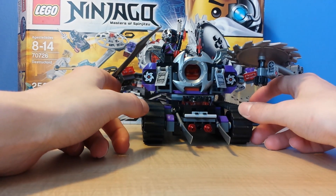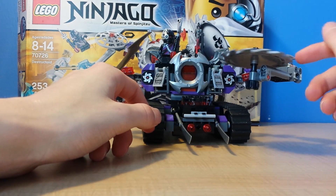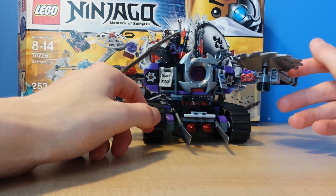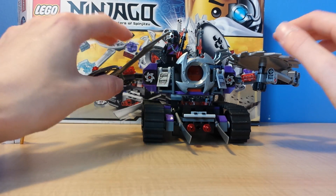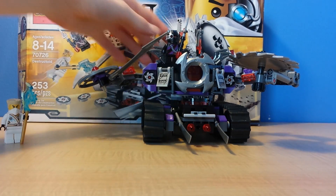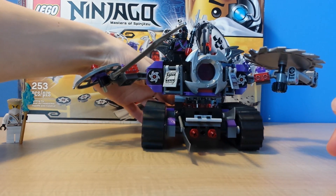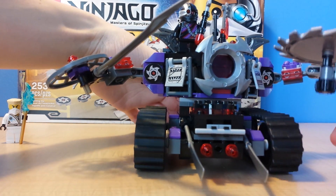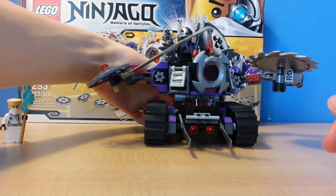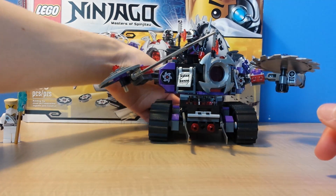This set is pretty neat. This vehicle comes with a ton of different features. The first one is — if you just pull it like this — these blades start moving back and forth, which is a really neat feature. Do you like that about this set?